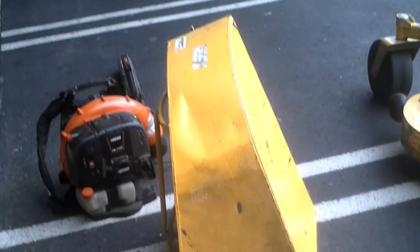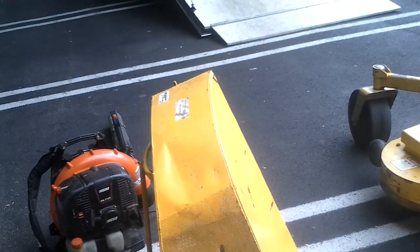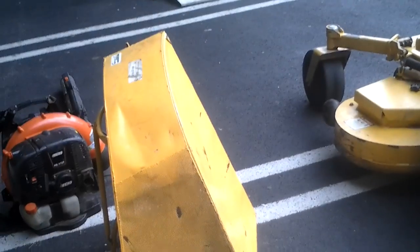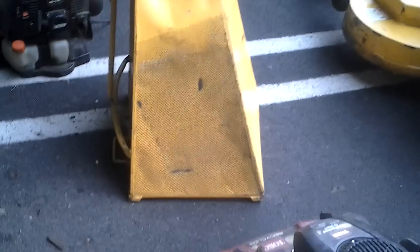Right here is the bagger for it. I think it holds 4.3 cubic feet of grass or leaves or whatever kind of grass. It's pretty good — it collects most of it.